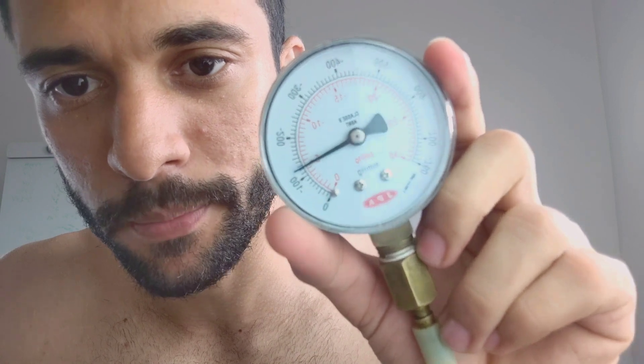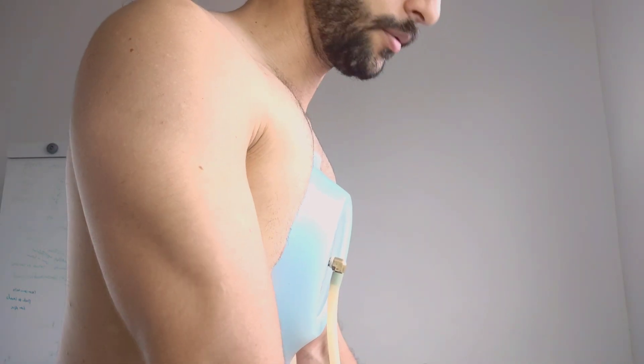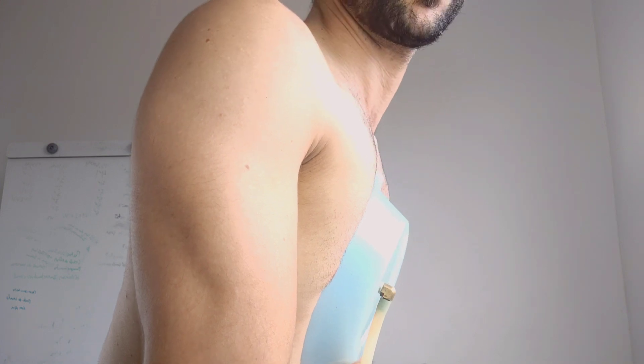My vacuum bell is at 100 mmHg of vacuum pressure right now. What you can simply do is take your air out and stretch — you're going to feel everything pulling in your back as well, and that's what you want to feel. You can do this laying down on the bed.